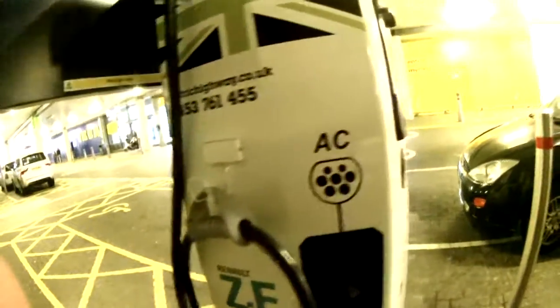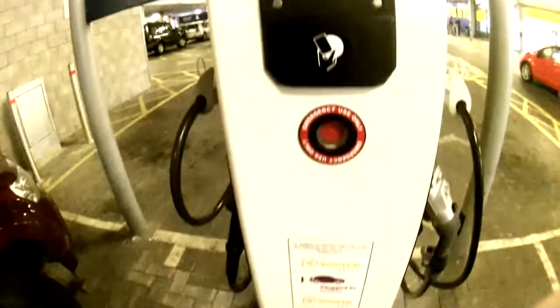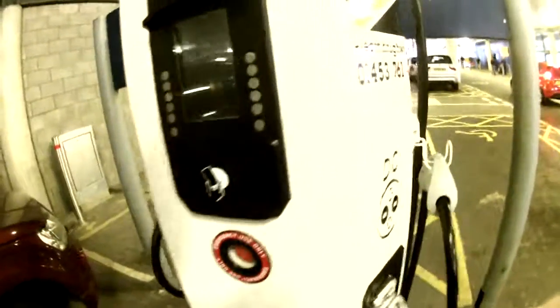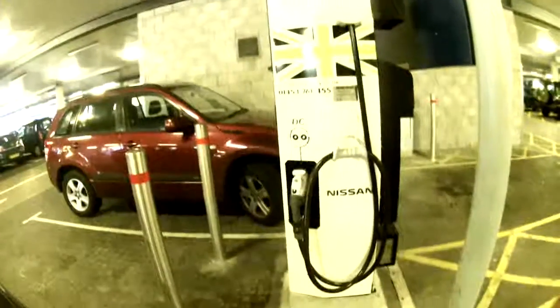Zoe compatible with it, but that's the slow charge. And then this is the more rapid one — so this is the 20-minute charge to get your 100 plus miles back, right in Cardiff Bay. Sweet.